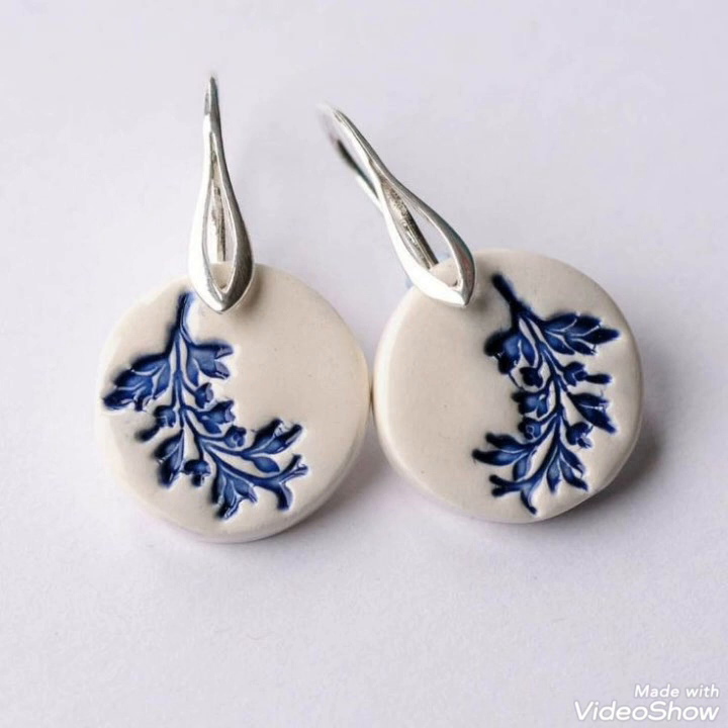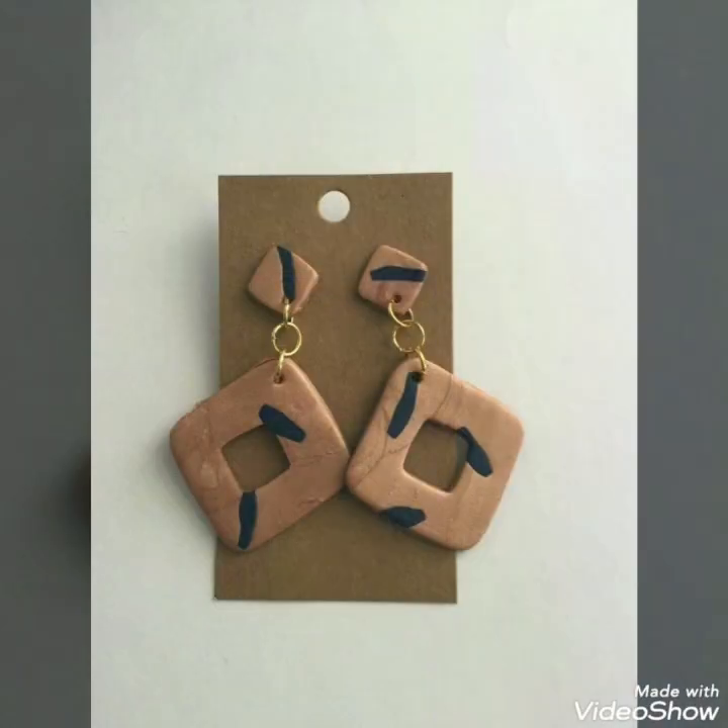So viewers, don't go — stay with me and watch this video till the end. I hope you will love this collection.